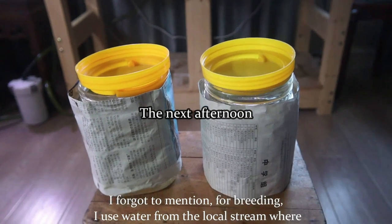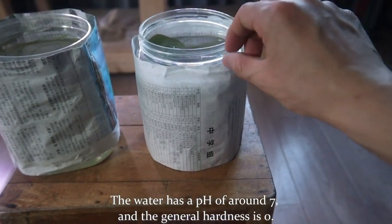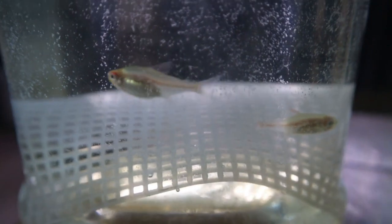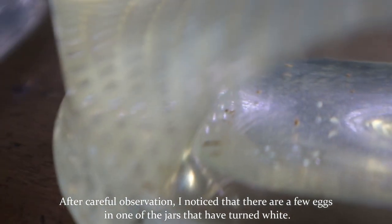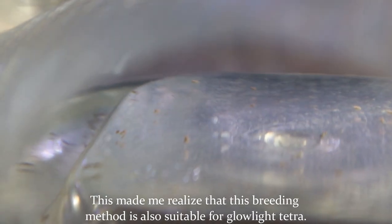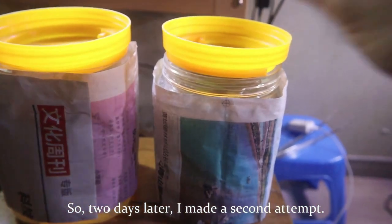For breeding, I use water from the local stream where I previously bred neon tetras. The water has a pH of around 7 and the general hardness is zero. At first glance it seemed like I hadn't noticed any eggs, but after careful observation I noticed a few eggs in one of the jars that had turned white. This made me realize that this breeding method is also suitable for glow light tetras, so two days later I made a second attempt.